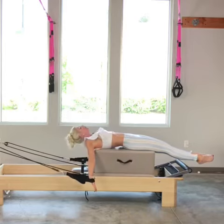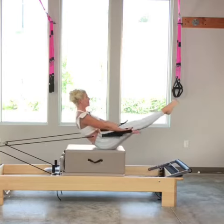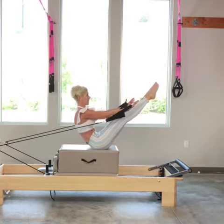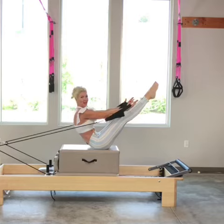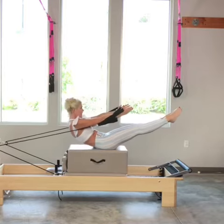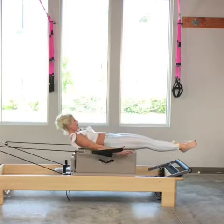And again — inhale, tuck the chin, scoop the hands, pinkies to the ceiling. By reaching my pinkies to the ceiling, it draws my shoulder blades down a little bit more, so I'm able to find that Pilates scoop. Great big inhale, and then exhale, slowly coming down. Continue to reach those fingers long to keep that Pilates scoop as long as possible.